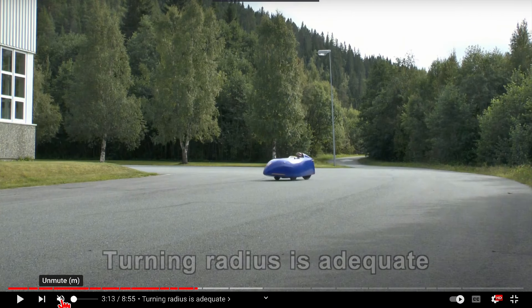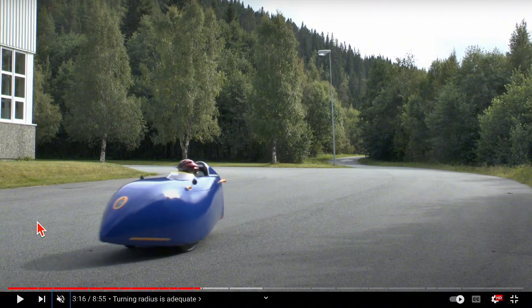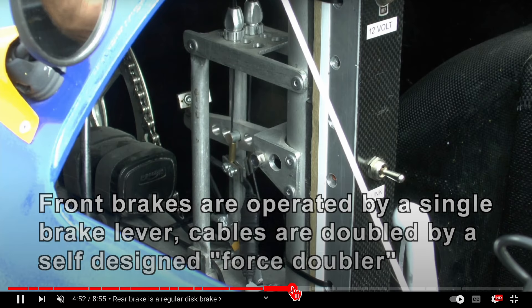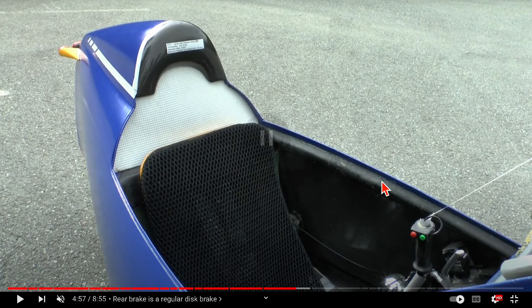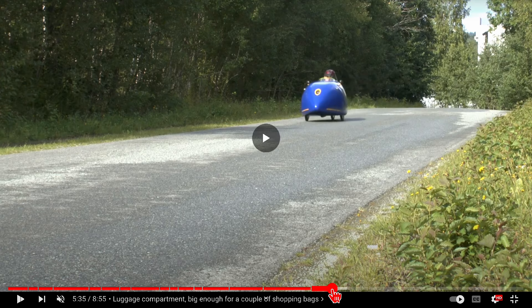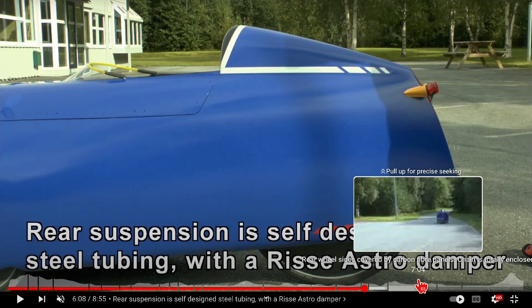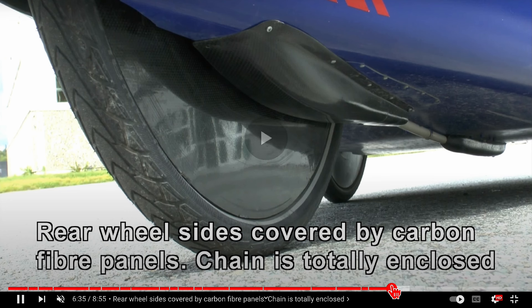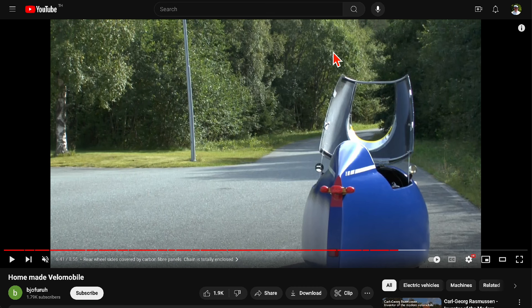Here is something much more professionally built — this is also a home-built velomobile, but it's a careful job. This must have taken a good number of hours, and it looks like somebody who might be doing something similar professionally. Very nicely done and polished — you could apply compound to it just like on a regular car and then professionally paint it. It looks like some sort of plastic, and there's an integrated front headlight. A beautiful job, but still something that can be accomplished for a lot less than what you would pay from a company.